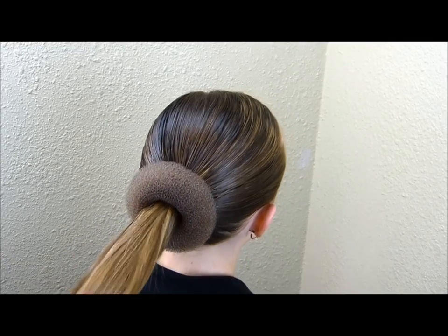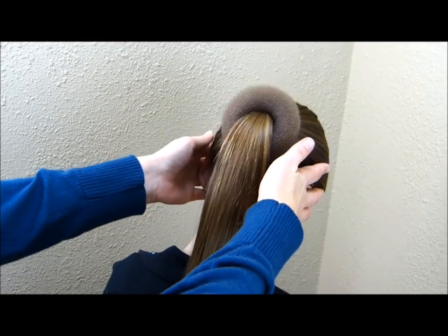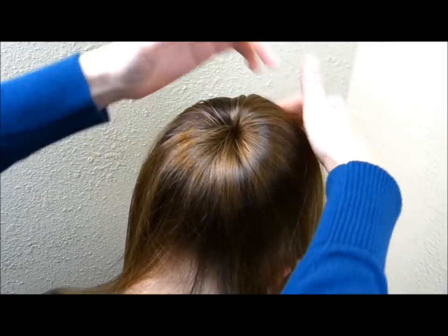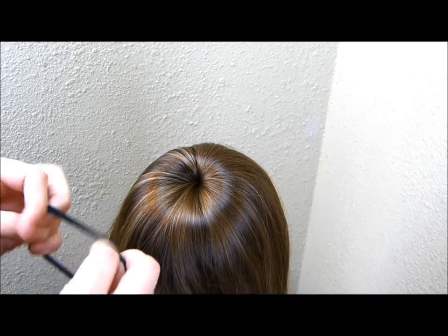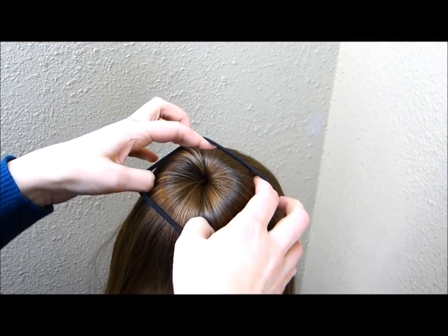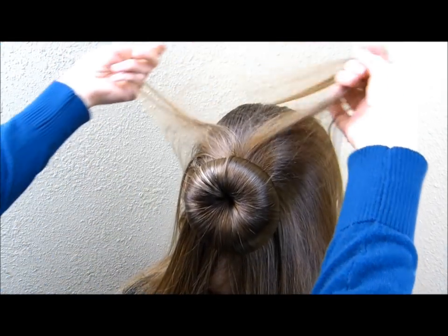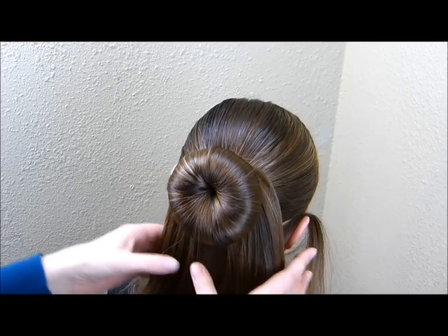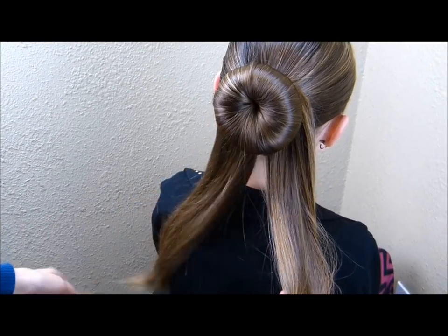I have threaded all of the hair in the ponytail through the doughnut, and then I'm going to have her tip her head forward slightly and spread this hair in the ponytail around that doughnut. Now that I have that spread around the doughnut evenly, I'm taking another elastic and just placing that right over the top. Now I'm going to take these ends and just spread them on each side of that doughnut, making sure there's an even amount of hair on each side.